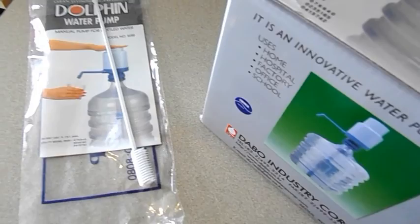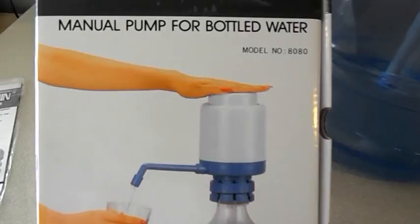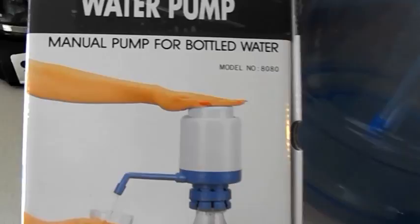It's hidden and I love it. It came with this cleaning tool to clean down into the tube if you need it. This is really good for people that have power outages or if you're camping.